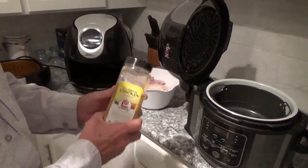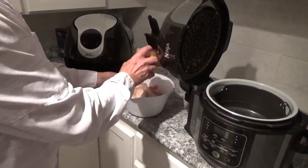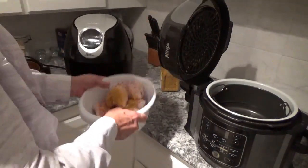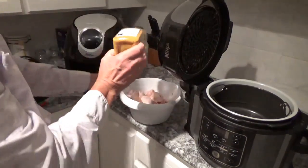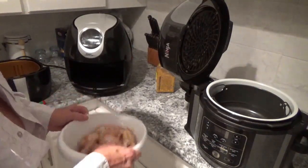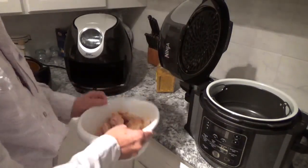First, we'll take and cover these wings up pretty good with this all-purpose chicken seasoning from Lowry's. I just shake a bunch in there on top of them, then throw them around like that until they mix up good. When I hit a bare spot, just put a little more in. Okay, they're looking pretty good now.